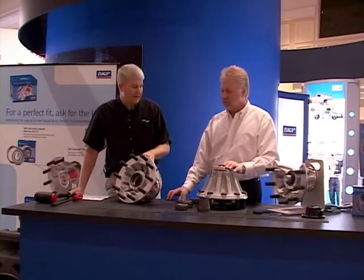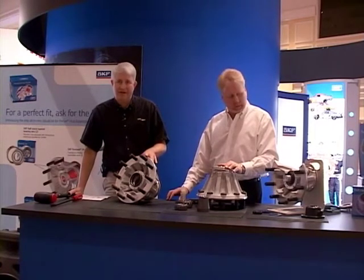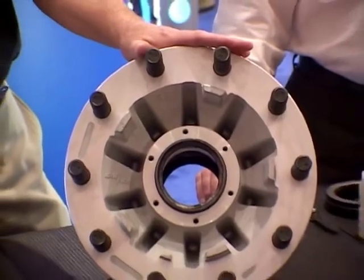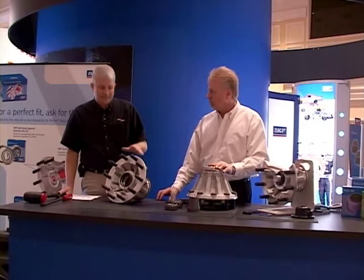The service kit is going to include the same components, including a hub cap for the steer and trailer hubs. Basically, all of the service requirements are the same as a manually adjusted wheel end, with a few exceptions that are primarily related to the aluminum product.